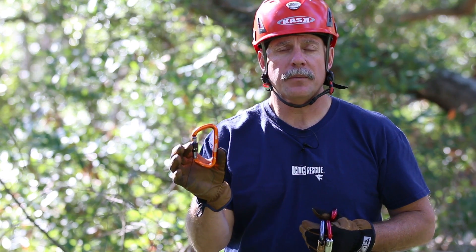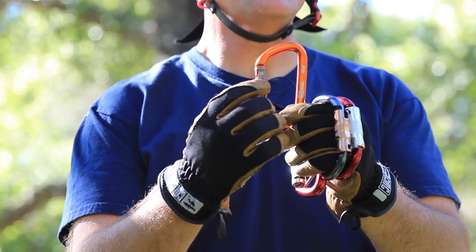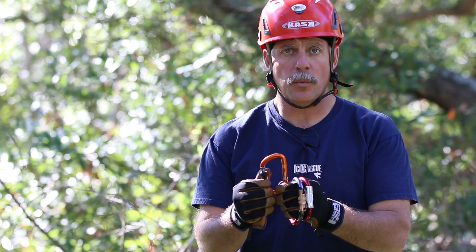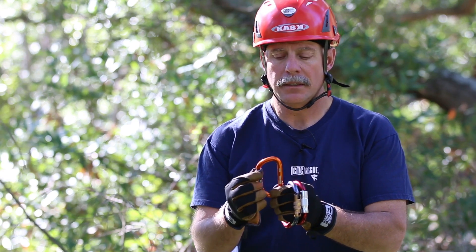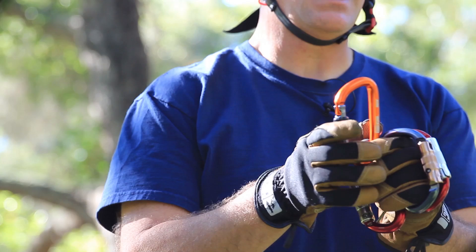The next one is the screw lock carabiner. On the screw lock there's a visual indicator so you can tell if the carabiner is all the way closed or not. If you see the skull and crossbones on the side, you know that the carabiner is not locked.